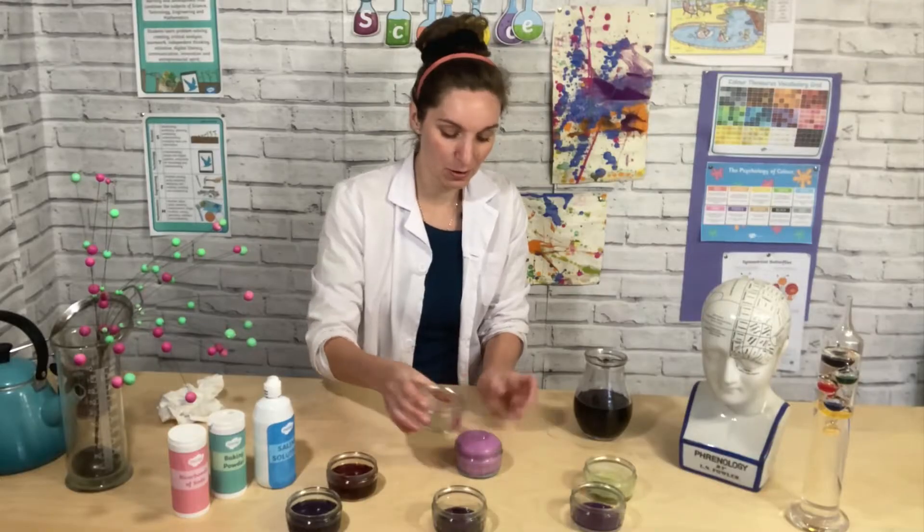Welcome to STEM Club! This week we've got a magical colour-changing experiment for you to try at home.